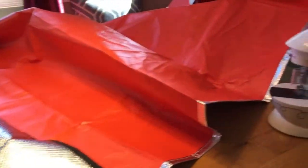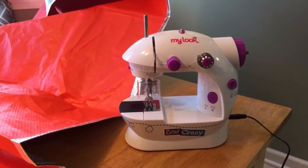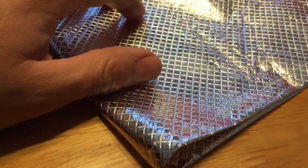We don't actually own a sewing machine per se — this is Hadley's little toy hobby sewing machine. It doesn't do too bad of a job though. Maybe I should actually buy a real sewing machine.